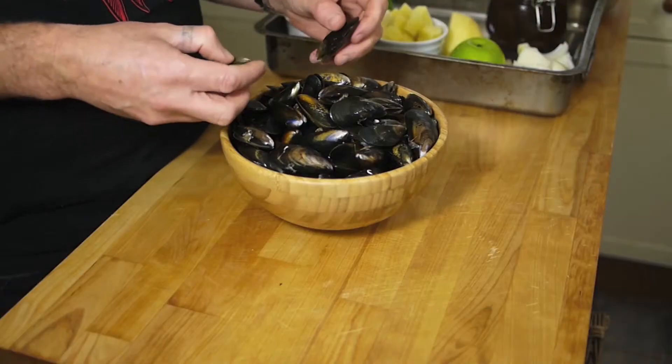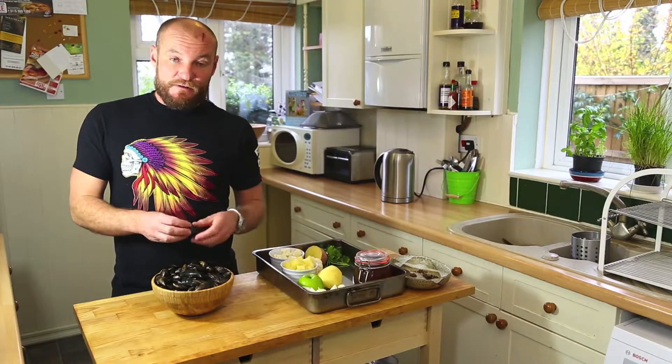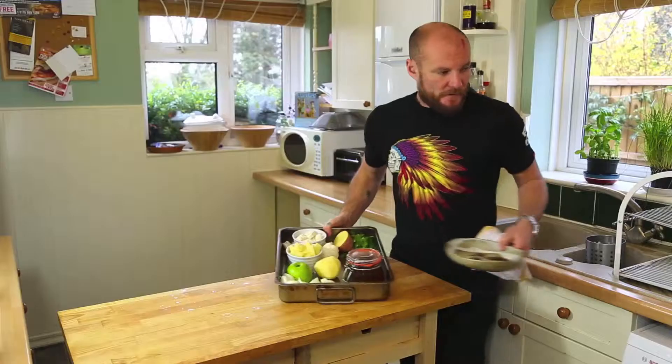These mussels are farmed mussels from Scotland and generally they're already cleaned. The only thing you do have to do is take off the beard.